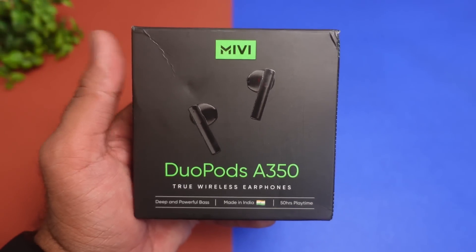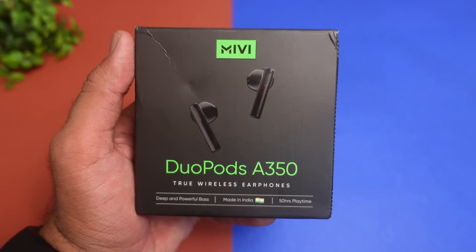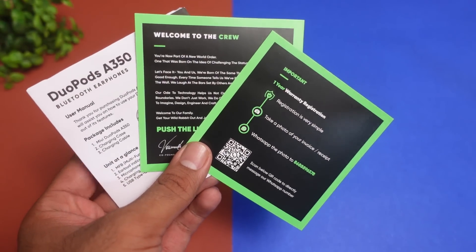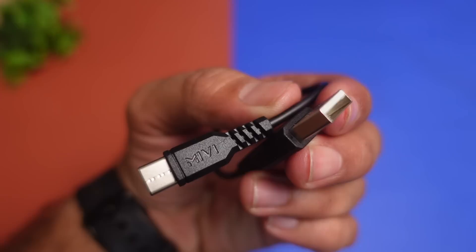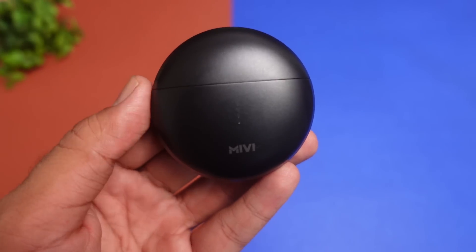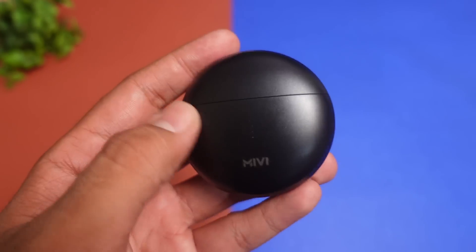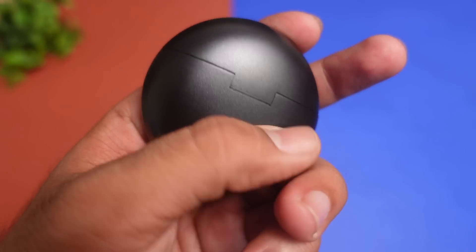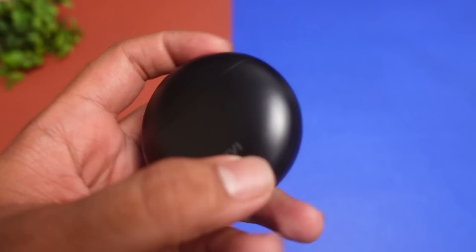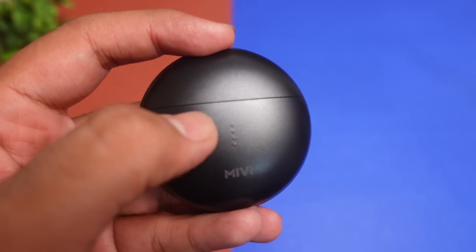यह है MIVI Duopods A350 True Wireless Earbuds का box। Box के अंदर आपको मिलेगा एक warranty card, एक welcome card, और एक user manual। MIVI brand की तरफ से आपको एक Type-C charging cable मिलेगा to charge your earbuds case। Main product की बात करें — this is the earbuds case। आपको यहाँ round shape का earbuds case मिलने वाला है, पूरे case पर metallic design और metallic look and feel दिया गया है। नीचे Type-C port है और front में चार battery indicator lights मिलेंगी।